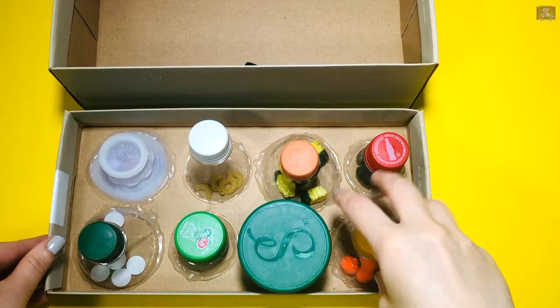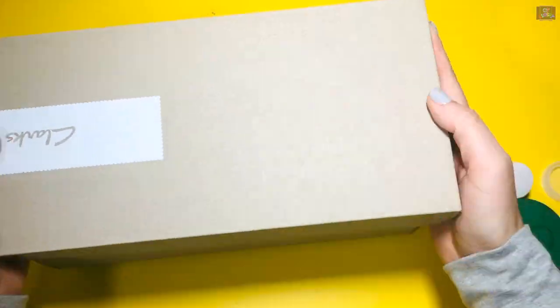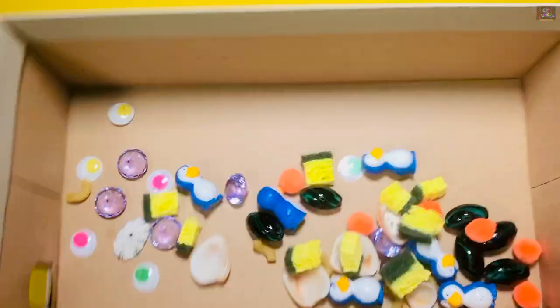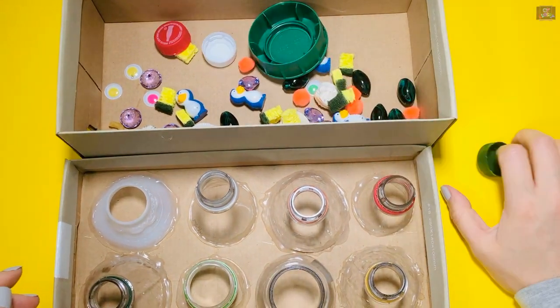To empty out the bottles, open your caps, close the shoebox, and shake the box well — and all of the items are back inside the box. Kids can start and play the game again, or you can change the items to make it more difficult.